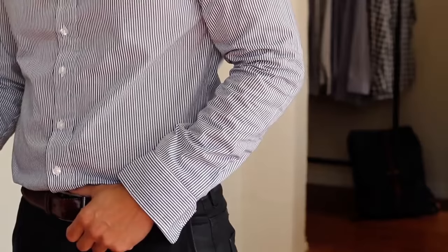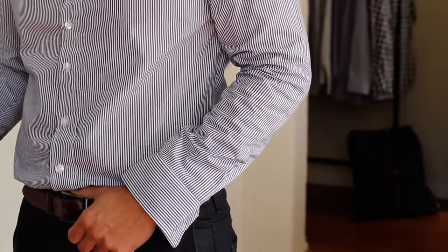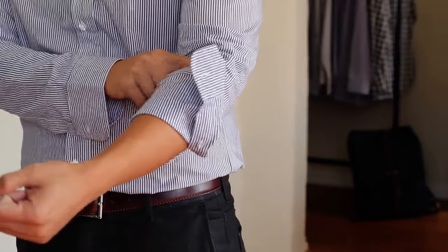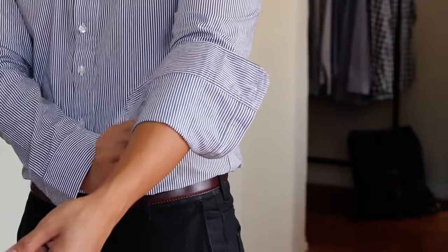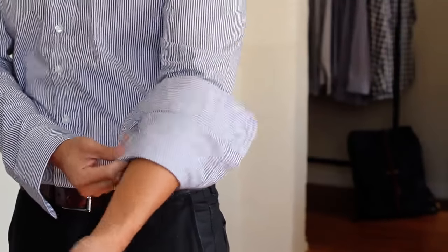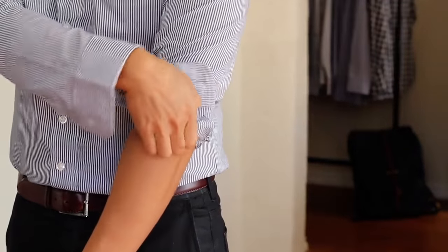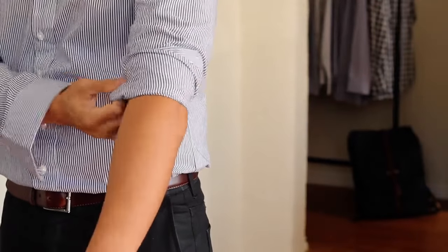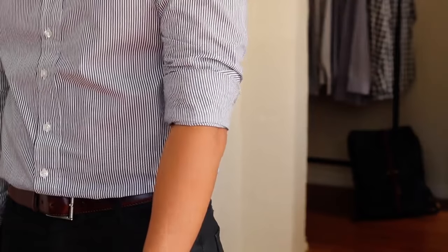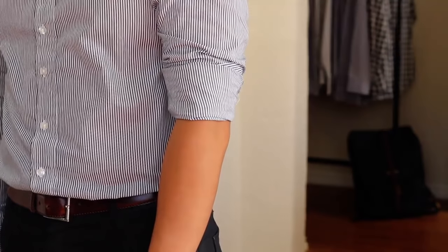I'm going to call this the double fold over method — I'm making these names up as we go. So this is how I do it: I take the cuff and basically roll it up and flip it, making sure that the end of the cuff kind of touches the bend of my arm near the elbow. You can fix it and make sure it's all straight. Then from there you take the bottom of the sleeve — which is now mid-sleeve since it's folded over — and roll it up again. It might be a little tough depending on how snug your sleeves are, but this is my preferred method because it just never really comes undone. I can run marathons with this and it just doesn't ever come unrolled. It's personal preference of course, but this is what works best for me. This is the double fold over.